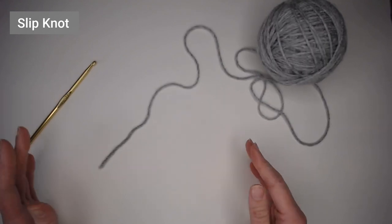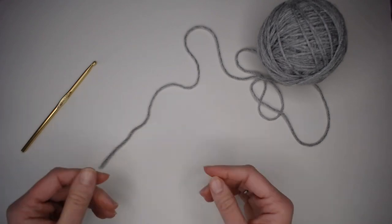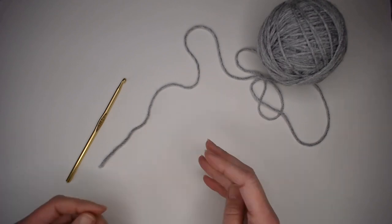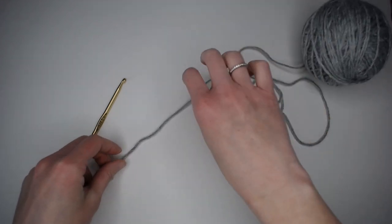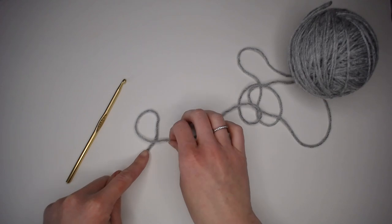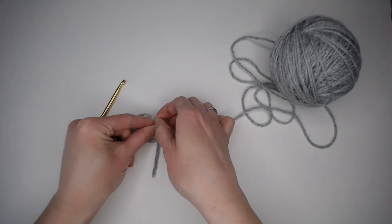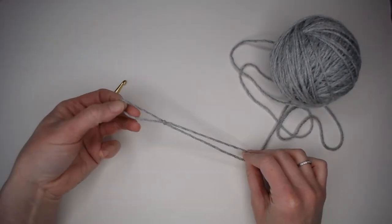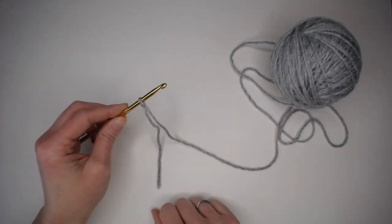You begin every project with what is known as a slip knot. I'm going to show you three different ways to create it, and you can figure out which technique works best for you. The first technique: take your yarn, make a little curly cue with the yarn attached to your ball laying on top, take two fingers, go underneath, pinch some yarn, grab the tail and the yarn, pull that — and you are left with a slip knot. And you're ready to go.